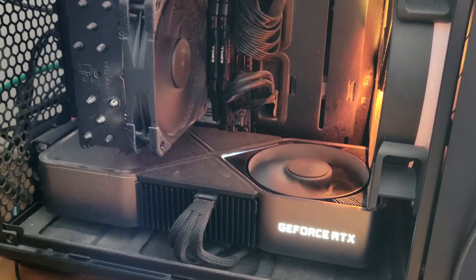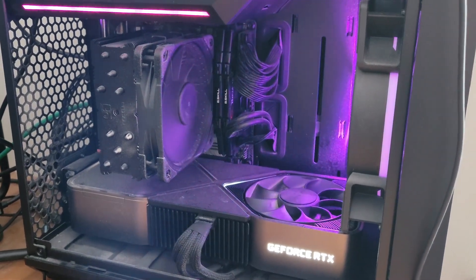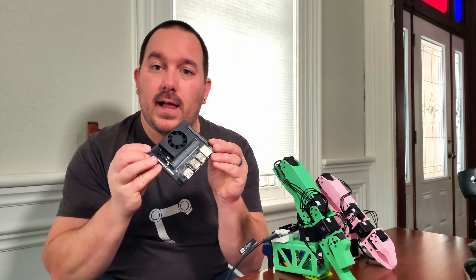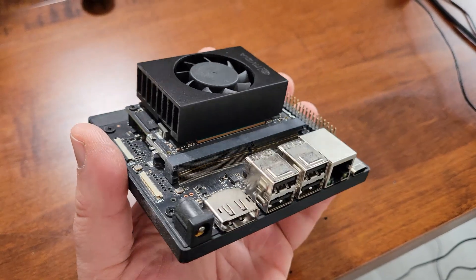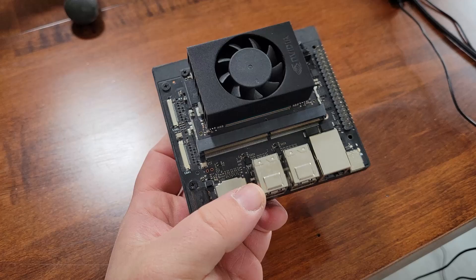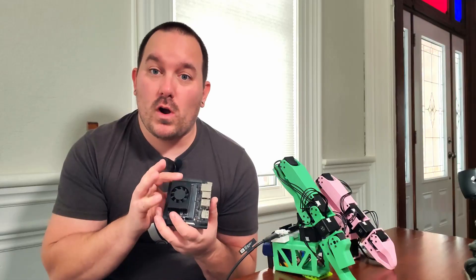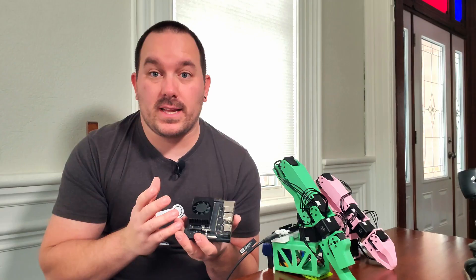To make all this work, you're going to need a computer with an NVIDIA GPU in it. This could be a gaming computer, or it could even be a small little edge computer like this. This is a Jetson Orin Nano. This is a go-to for me for robotics projects. It's low power, small, and can run a lot of AI directly on it, which is really nice.